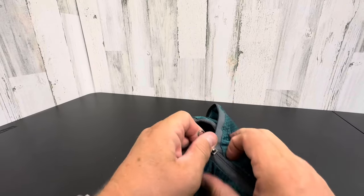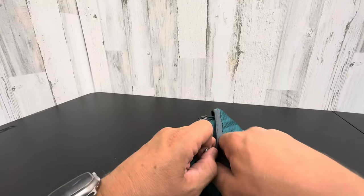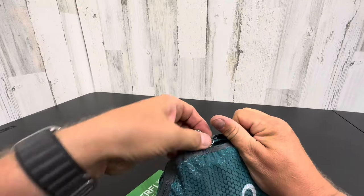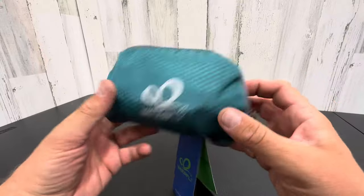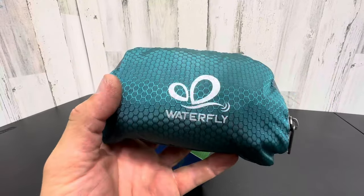So very cool. I'm struggling here a little bit, but you get the point. It will close, I promise. So there you go — a little bit of struggle, but look how nice of a tight package that is. Waterfly. Check it out on Amazon.